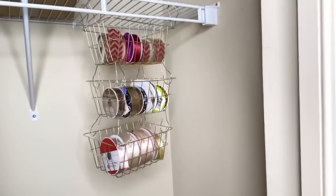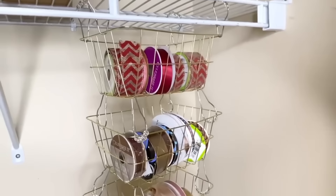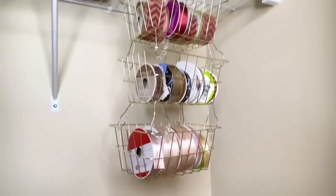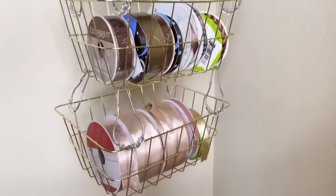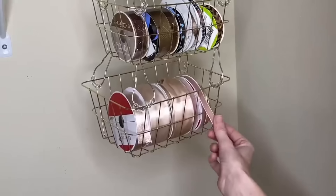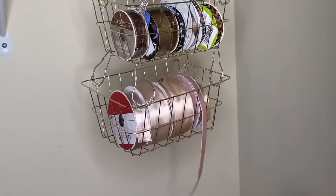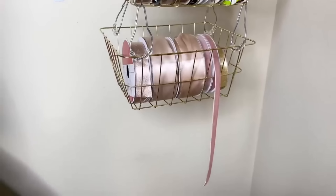Another thing you can store in this three-basket system is ribbon. I have a whole bunch of ribbon and this is a great way to store it. I placed the ribbon in the baskets and color coordinated them. You can also take the end of one ribbon and pull it through the slots in the basket, pull it through, and cut off the piece you need — you don't even have to take the ribbon out.